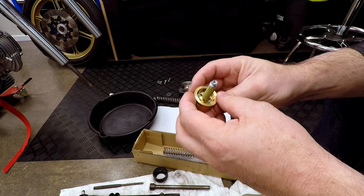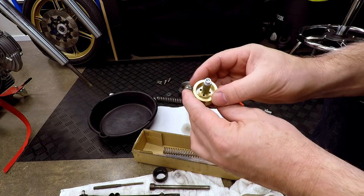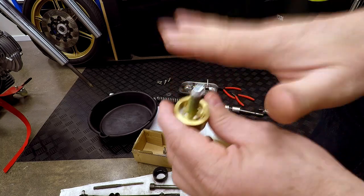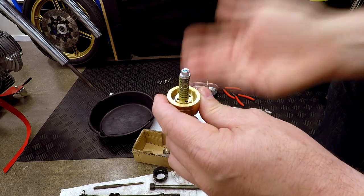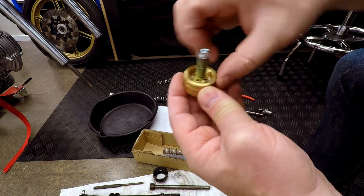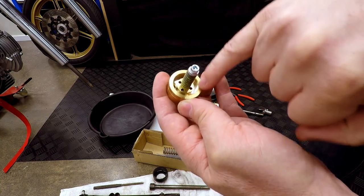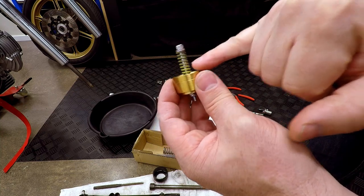This is a Racetech one — there are other kinds around. What they do is over small bumps the fork oil goes through these holes here, just those four little holes, and that provides a certain amount of damping. As you go over bigger and bigger bumps, this part here will be pushed upwards because there's too much oil going through the hole, so it actually lifts this thing off the base. At that point the oil comes up and around, comes out these three slots around the side.